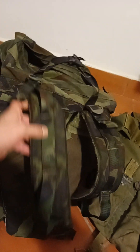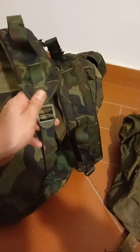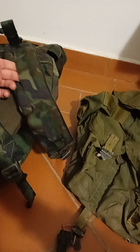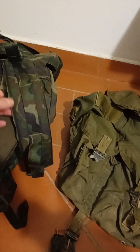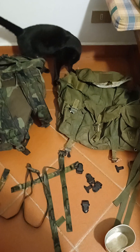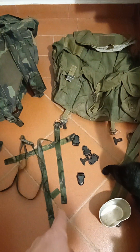Look at all this good webbing here - it's really long and could be used for this pack. It's just camo, so it would look pretty funky. We'll see how this ends up looking if I end up repairing it with the camo webbing.